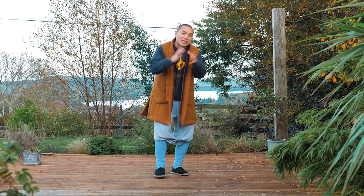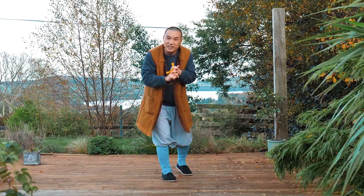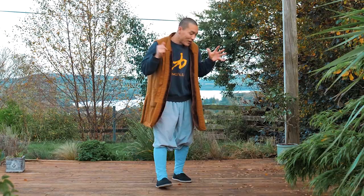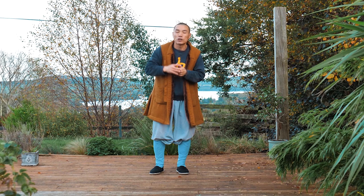So what is this form about? This form is called Yi Jing Jing. Yi means to change or improve. Jin means the muscles or tendons around our body. Yi Jing Jing overall means this Qi Gong form is about stretching the muscles using different angles — stretching, pulling, to keep your body functioning even better.